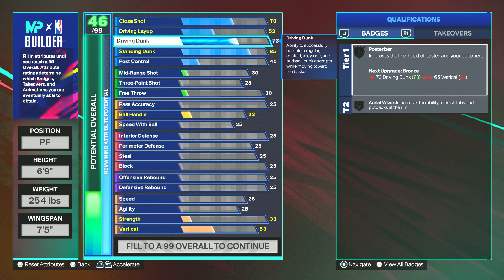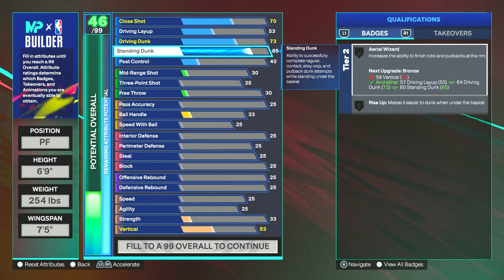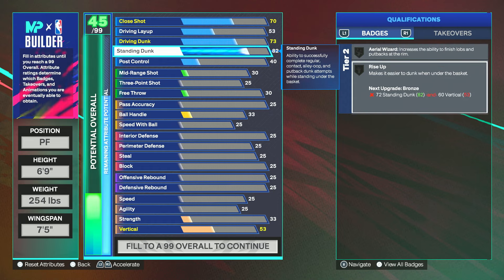A 73 driving dunk is going to allow you to get Postarizer bronze, which is pretty much all you need because you're not really dunking on anybody — just getting slips here and there playing as a big man. For standing dunk, you can go 81 to get Rise Up on silver, which is more prevalent and important as that's what you'll be doing most of the time. I have it at 85 because there's one more standing dunk animation that unlocks at 85. Don't go overkill on finishing.